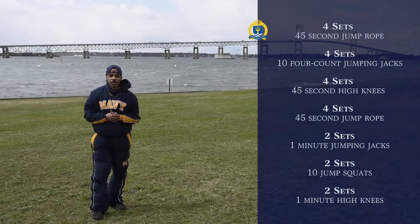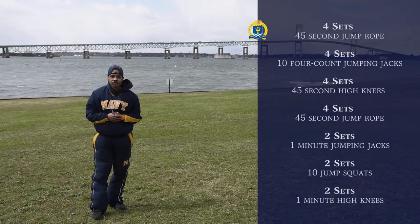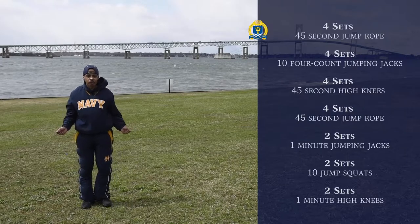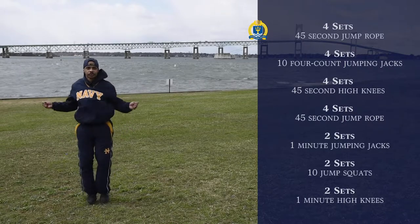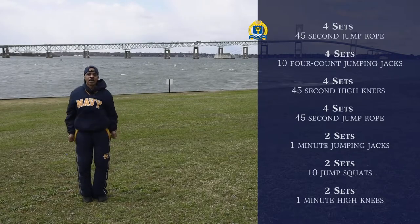Our first exercise is going to be four sets of 45 seconds jump rope. I don't have a jump rope, but to just demonstrate, you can pretend if you don't have one. If you have a jump rope, you can use that. We're just going to jump rope for 45 seconds, four sets. Go ahead and try it out.